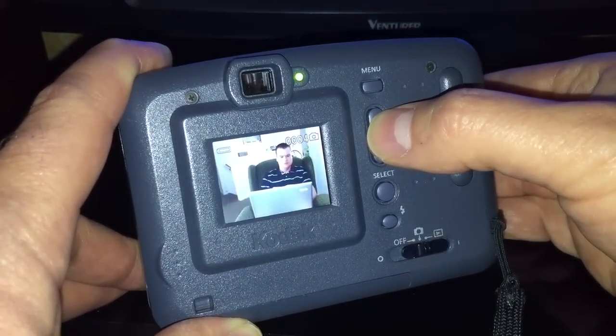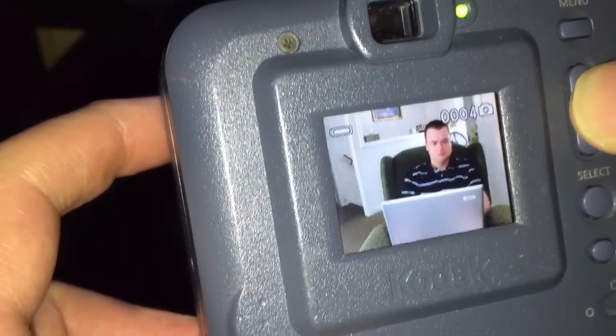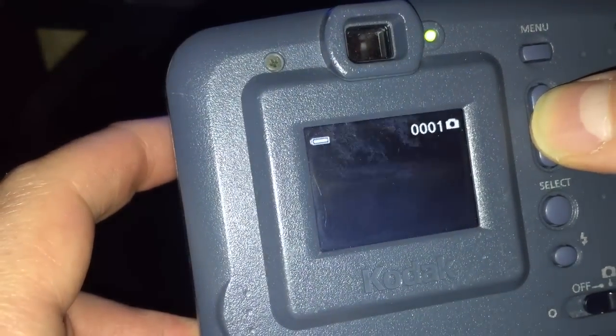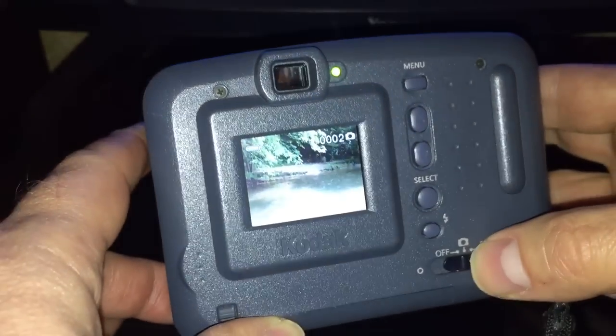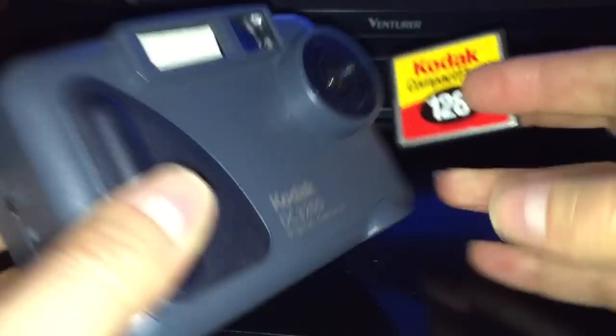There are still some pictures on here going way back. There's me - looks like I'm playing with a laptop or something. It was one of my kids who took that. So there's the Kodak DC3200 digital camera.